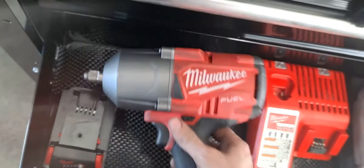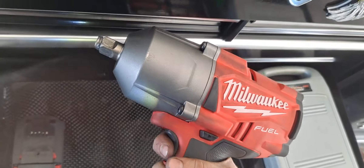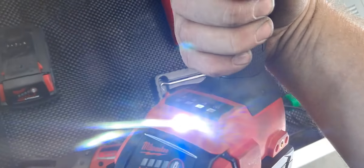Hey guys, my name is Max. Welcome to my movie channel. Really quick video here. I just want to show you that my Milwaukee high torque is giving me bullshit. Look at this. It's on 3.